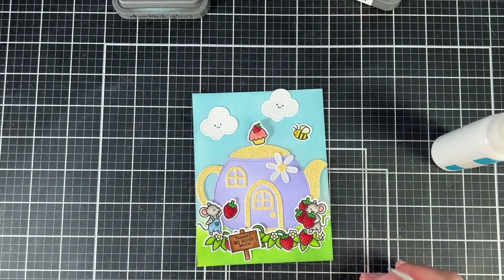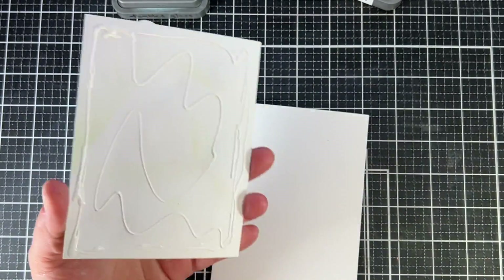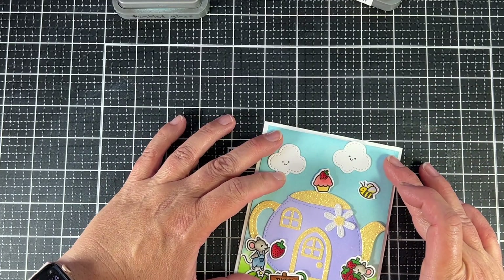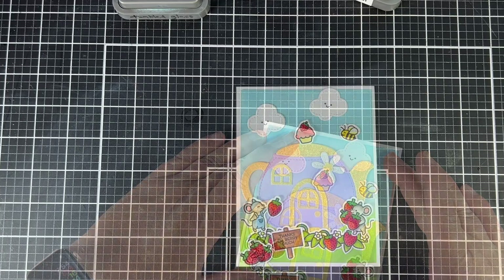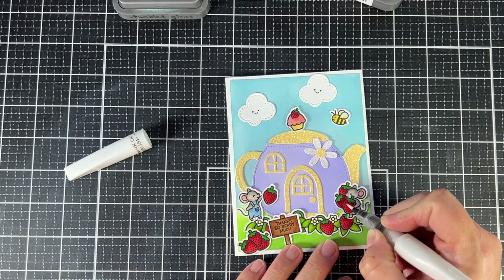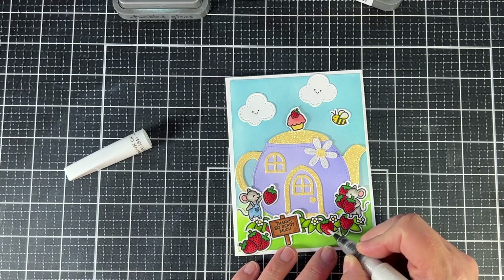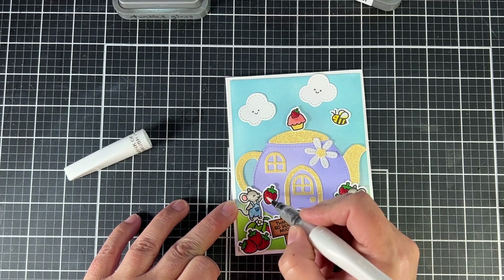I'm adding another flower onto the flower — very cute — and now putting this onto the card base which is five and a half by four and a quarter. I love sparkle, so of course we're going to use a little Wink of Stella in clear and put some sparkle on each of those berries. I add two different layers just to make sure it's nice and sparkly.